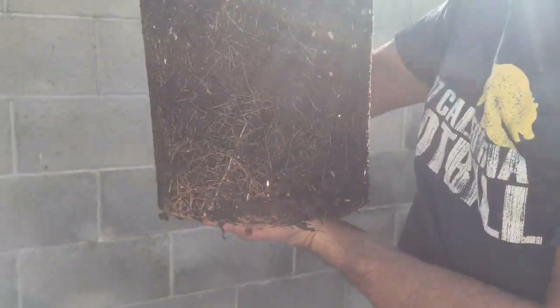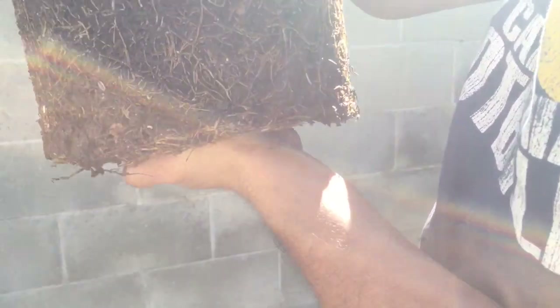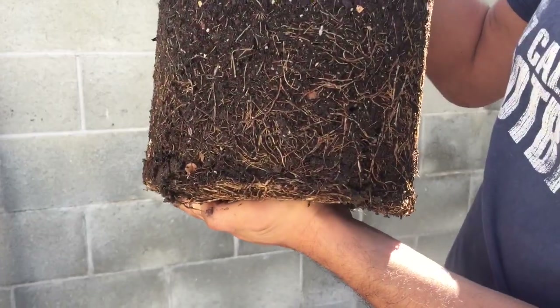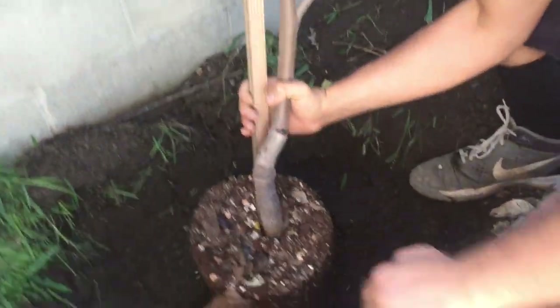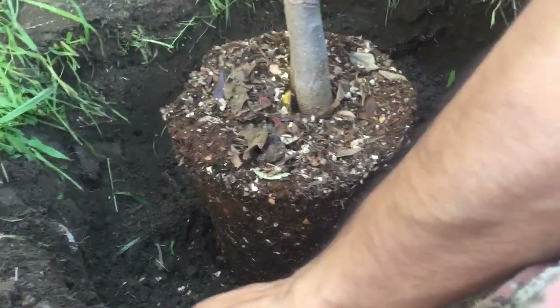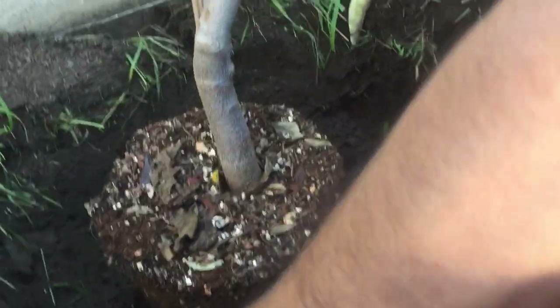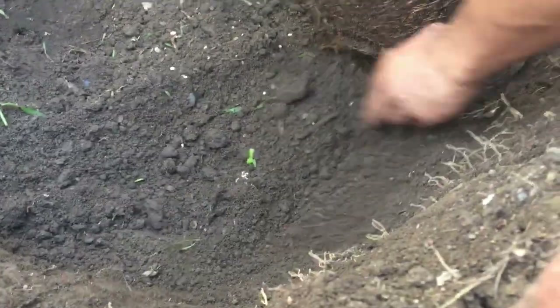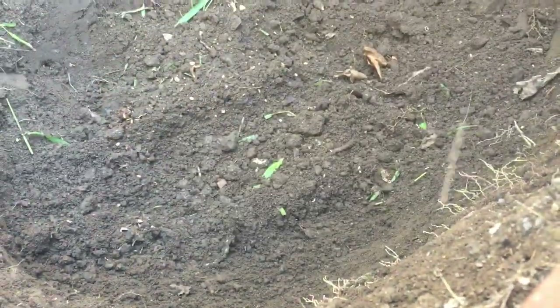There it is — look at that root mass. This tree has been in this pot for at least two years. Once it goes in the ground you want to loosen up the roots a little bit. Let me test where I'm going to put it. Yeah, that's a good height — actually I want it a little bit higher than the soil line, because after several waterings the tree will settle down and meet the soil line. So I'm going to plant this a little bit higher.